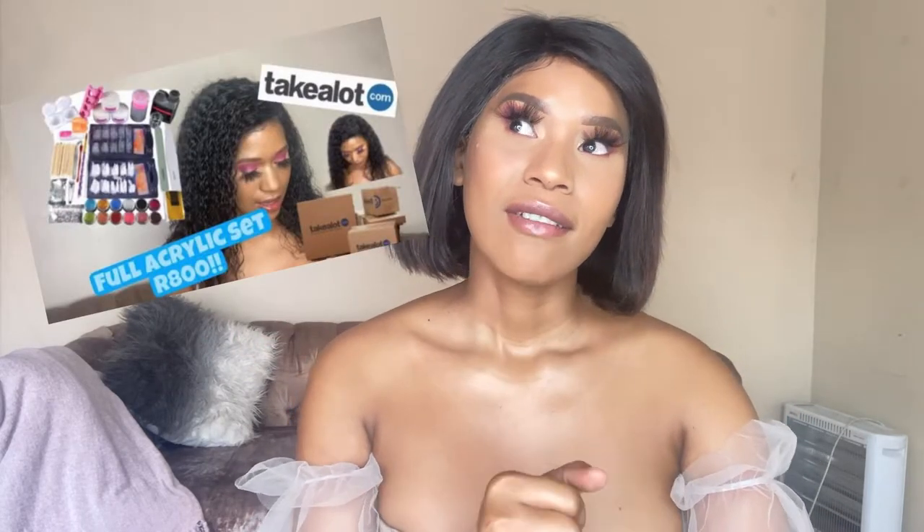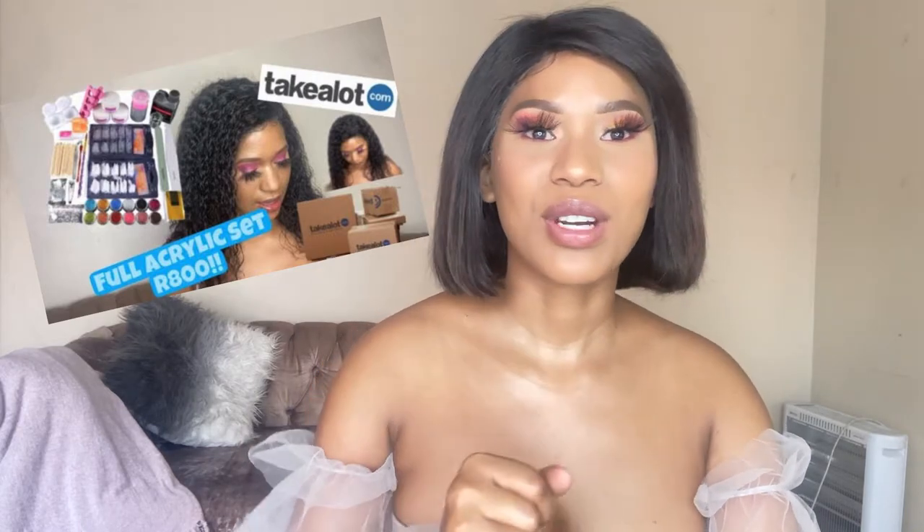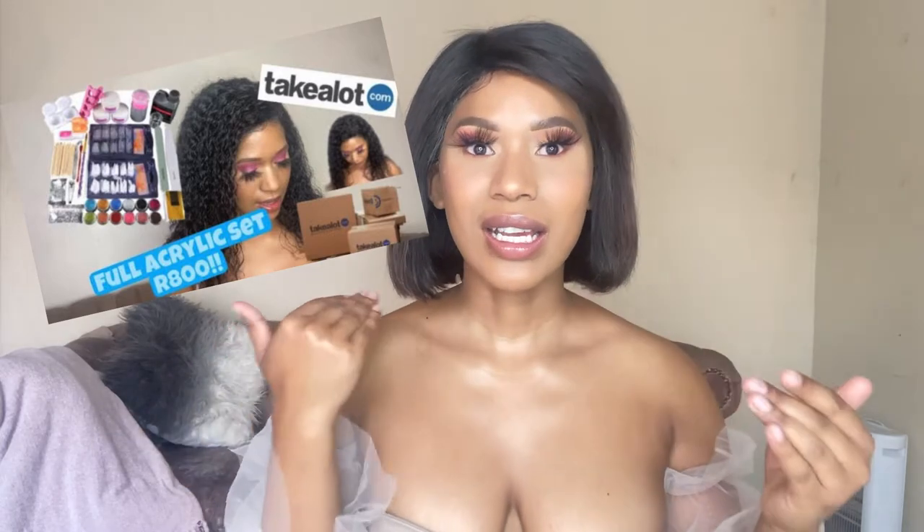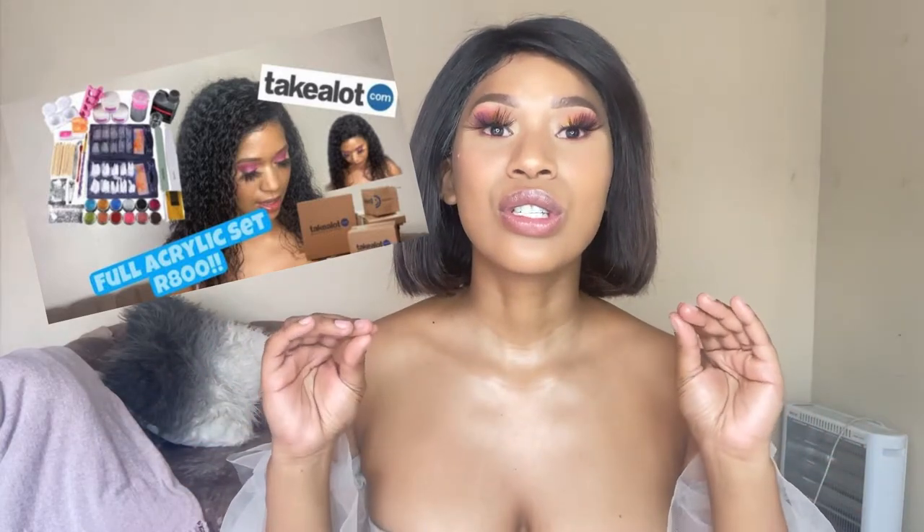Today we're doing a more in-depth review of the set of products that I bought from Take a Lot for 800 rands — a whopping 800 rands. A full set at that price is questionable, I agree. But we also want to acknowledge that starting out as a nail technician is so daunting and financially straining, because you're applying product and removing it constantly — that's basically what you're doing, because you need to practice on a daily basis.